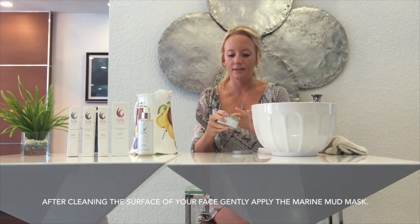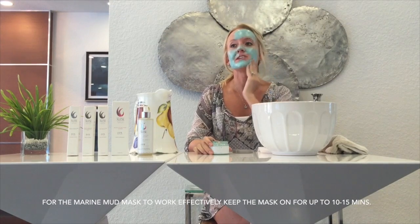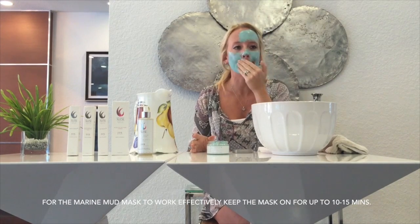Now that you've cleaned and dried your face with our gentle aloe facial wash, you apply the mask directly to your face. It goes on very cool and very thick. It's best if you leave it on for 10 minutes and let it really dry and set.